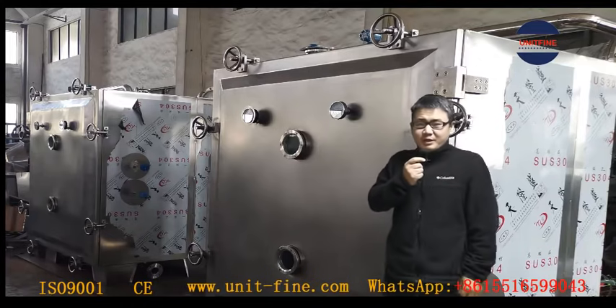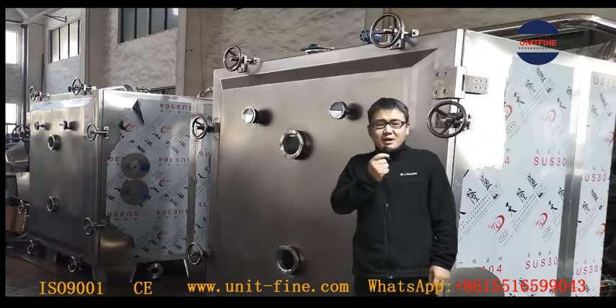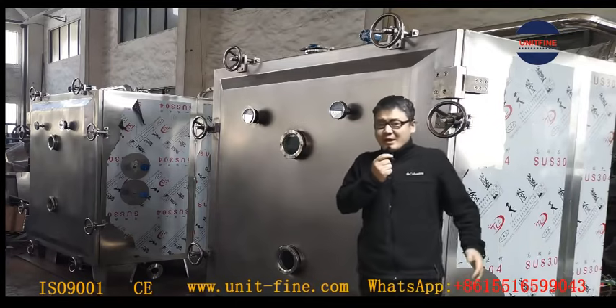Firstly, in this way, it could avoid some part shortage during the packing. Secondly, it could be a good guidance for the end user to do the installation later when they get the cargo. Here we go.